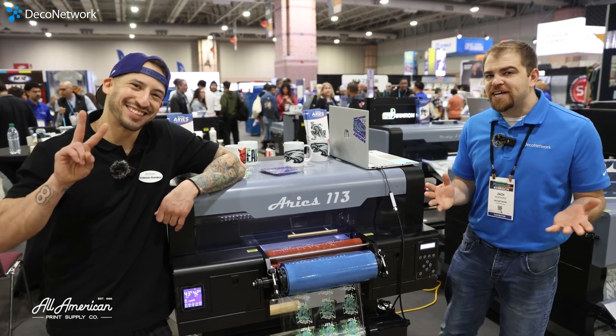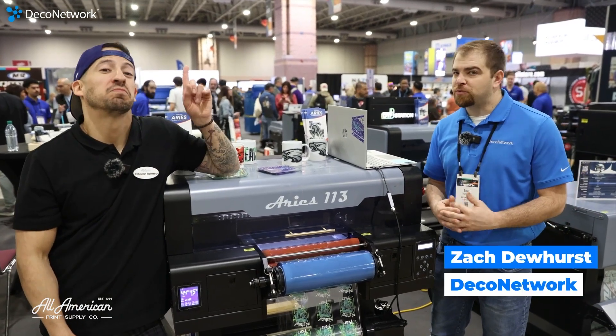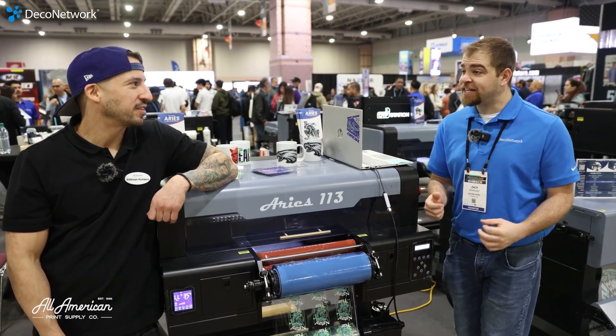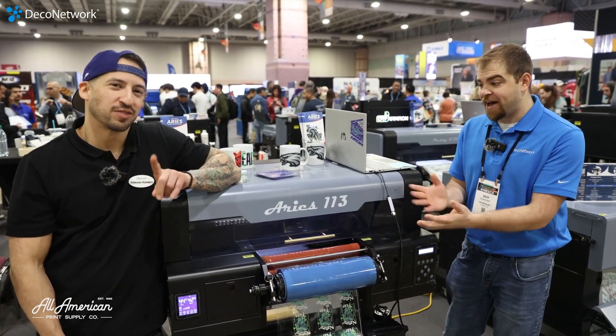Hey guys, we're in Atlantic City at the Impressions Expo at the All-American Print Supply booth with Esteban. And Esteban, this is not a DTF heat transfer printer. What are we looking at?